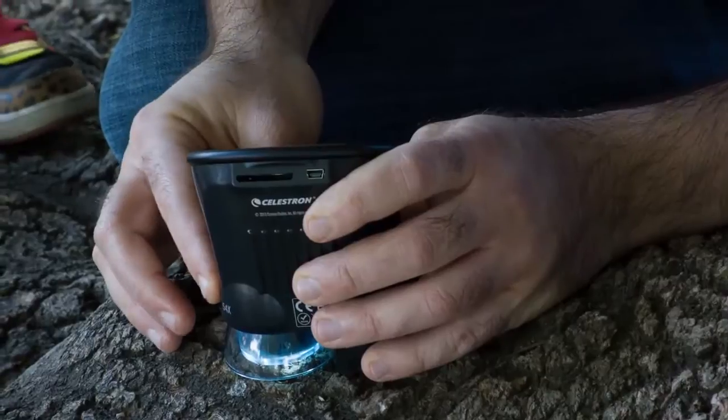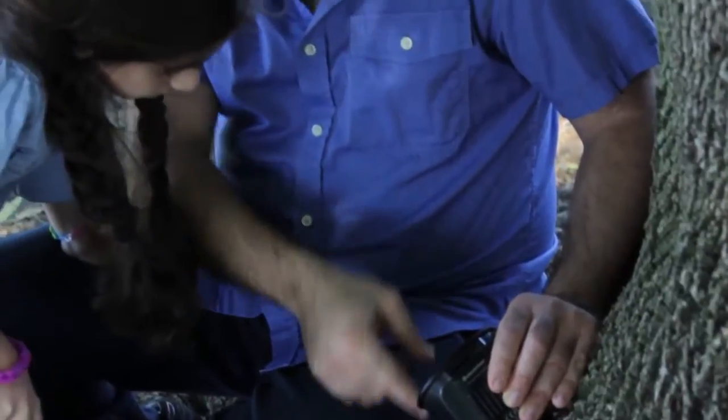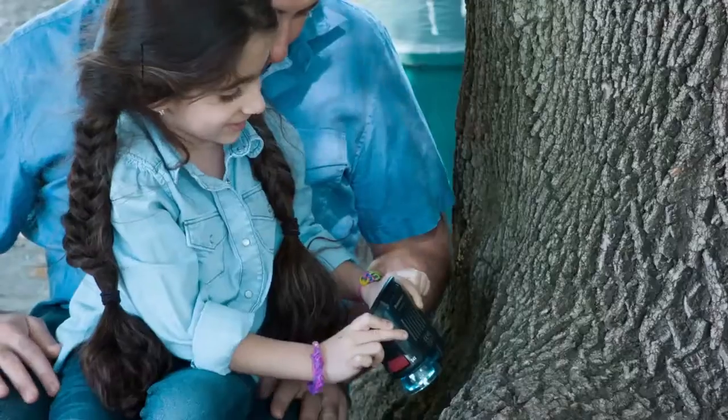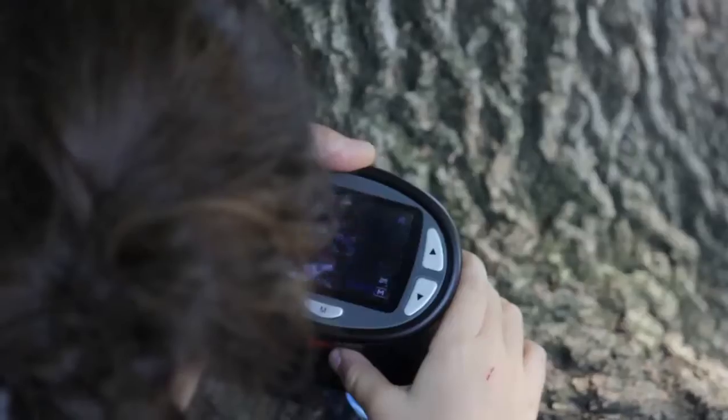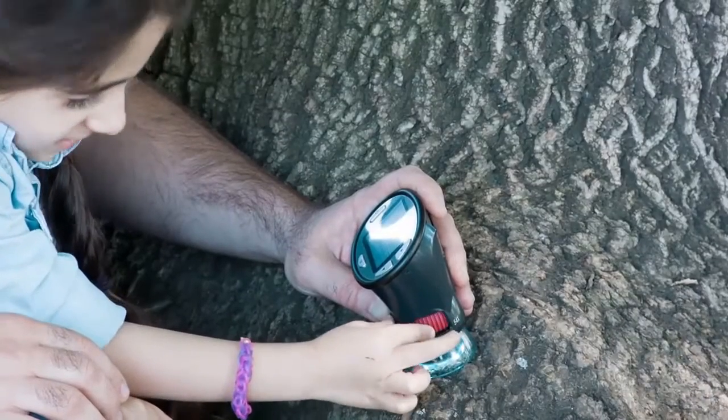This microscope is perfect for tiny specimens like insects, minerals, and plants. An onboard 3 megapixel sensor allows you to capture still images and video of your discoveries, which are then stored on the included 2 gigabyte SD card. Adjustable LEDs and a 4x digital zoom provide even better details.